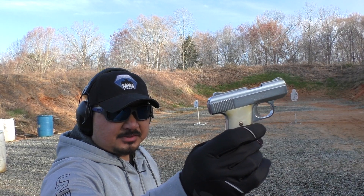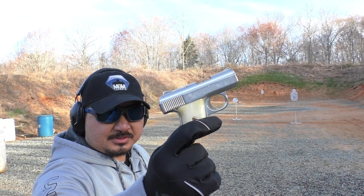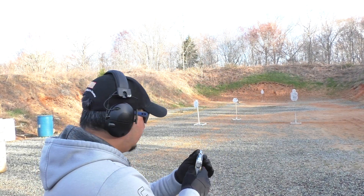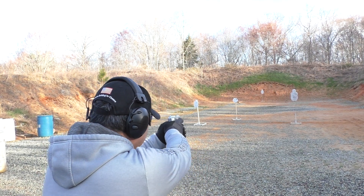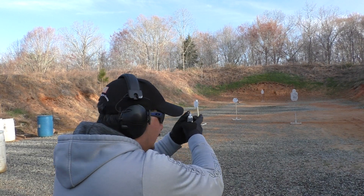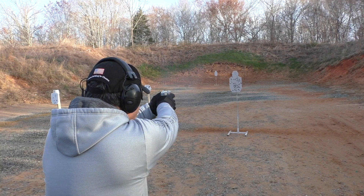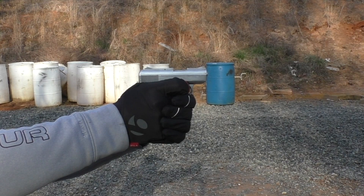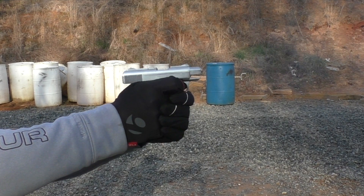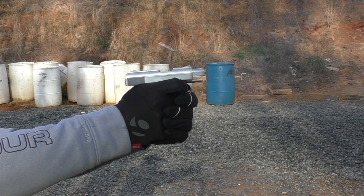I have a BCC zone steel target from MGM Targets set out at 50 yards. Let's see if I can hit it with this tiny little Raven MP25. There you go, that's a hit. It's better than having it.